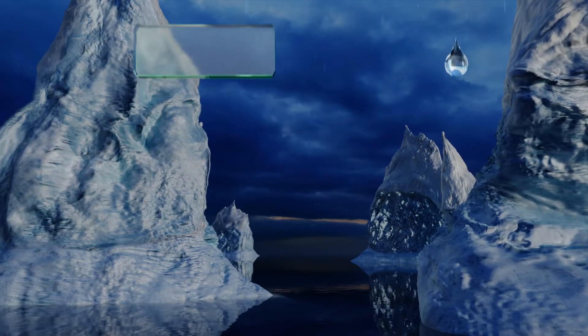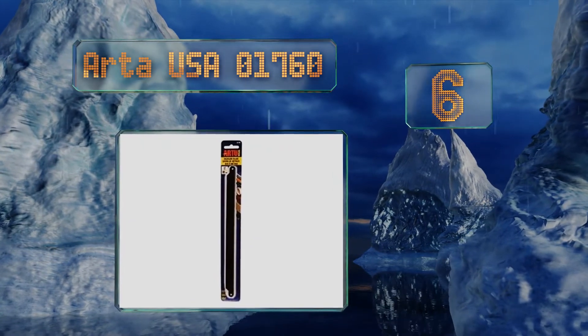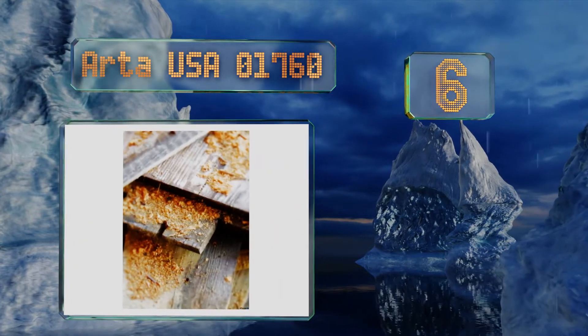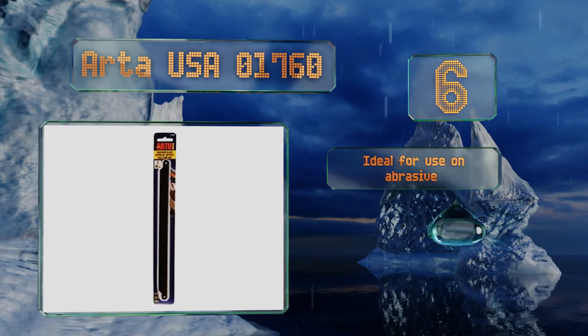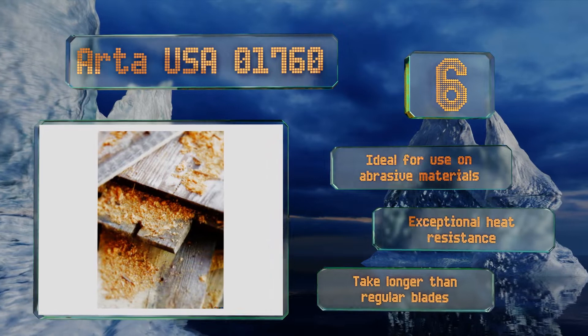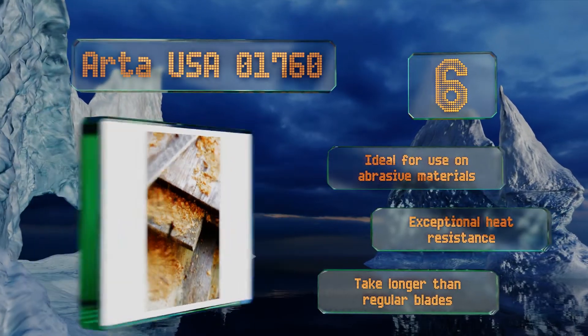Moving up our list at number six, there are no teeth that can break or shatter on the Arta USA 01760. Instead, they use carbide particles bonded to a steel blade to wear through whatever substance you're cutting. They leave smooth cuts behind with very little splintering. These are ideal for use on abrasive materials and offer exceptional heat resistance, however they do take longer to work than regular blades.